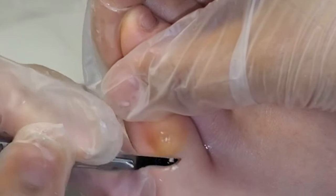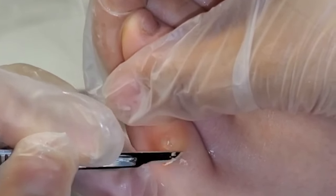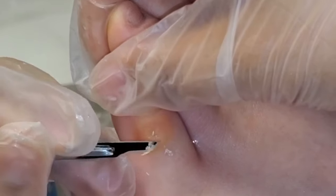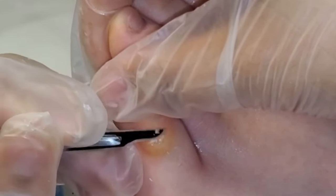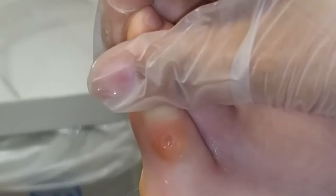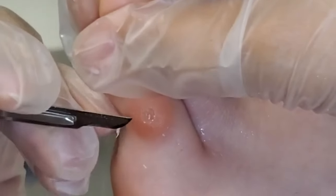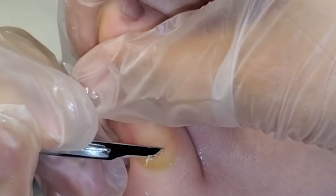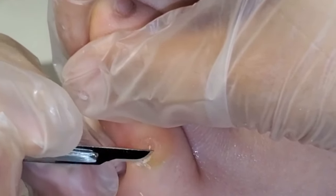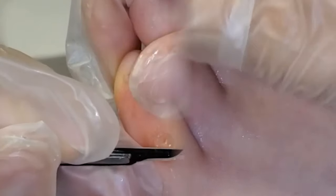What were you looking for? Corn removal — that's what she had. She thought she had something else, didn't you? She thought it was warts initially. So the difference between a wart and a corn is warts have little tiny dots, they're usually a little bit more cauliflower-like, and it's very rare — not impossible — to have one on your little toe. Warts are usually on the bottom of the foot, but you could have warts or verrucas kind of anywhere, to be honest.